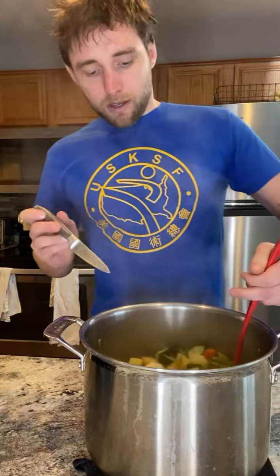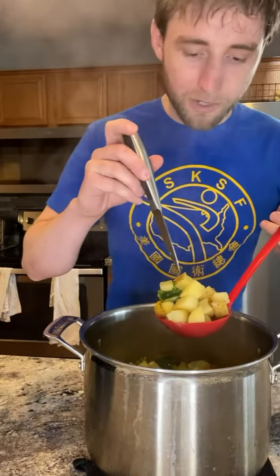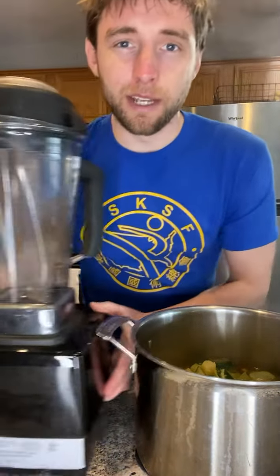Shout out to my man Kurt, who went through one of my coaching programs and helped me perfect this recipe to help other people heal. Everything is tender and soft and ready to be blended — you should be able to stick a knife in with no effort. If you have an immersion blender that'd be ideal, but any old blender will work.